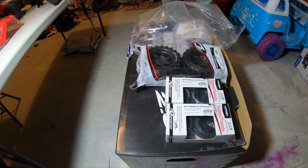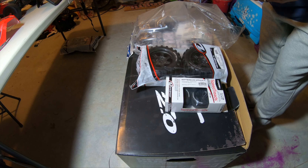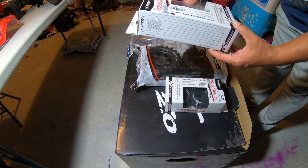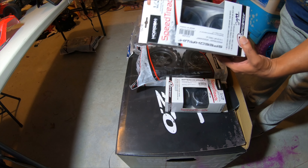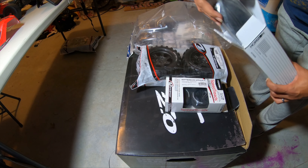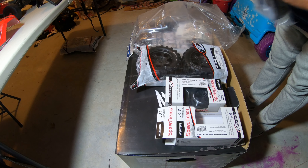First up we got the Horizon Hobby Duratrax Speed Treads, one-eighth scale. Got the 14 millimeter and the 12 millimeter hex in here. This is for my sensing build - changing my 3S sensing setup to a street car. Here's the wheels, let me get one out so y'all can check them out.